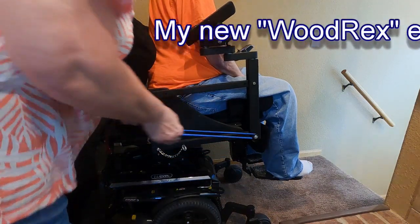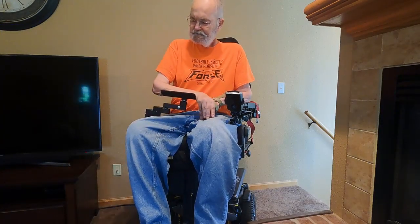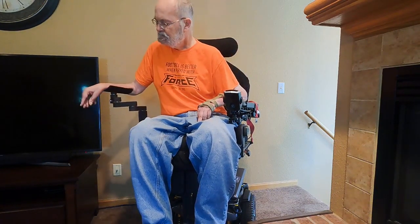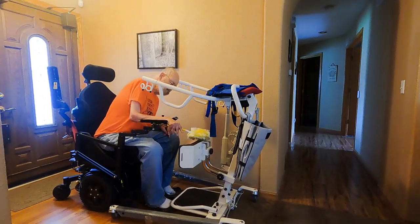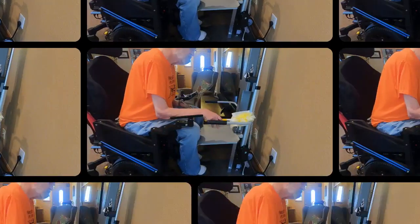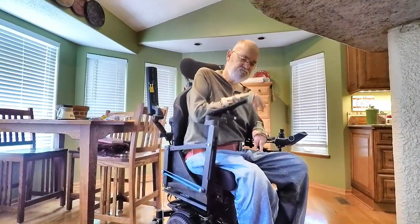So what can I do with this homemade wooden exoskeleton that cost less than fifty dollars to make that I couldn't do before? Without it, my forward reach with my right hand and arm was almost non-existent. Now with this homemade exoskeleton, I can not only reach forward, but can also swing it above the table level to the left and to the right. Depending on the number of resistance bands installed, my arm elevation can go quite a bit higher than just the top of the table. Perhaps there are a few cleaning chores around the house that I'll be able to do, and maybe I can keep my computer desk a little neater.